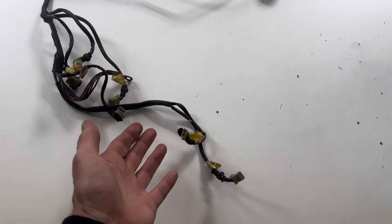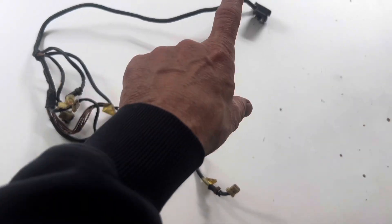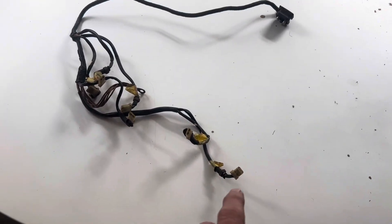I'm going to attempt to remake this section of wiring loom without destroying the existing section, because I may need to use that if I muck it up.